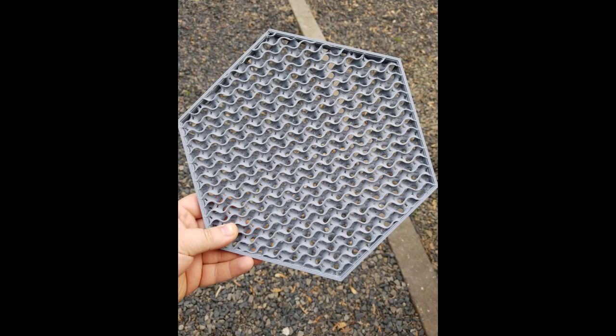The first design was a hexagon, printed with gyroid infill and Kira to maximize strength but allow water to pass through. It came out okay but the problem of hooking them together came about.